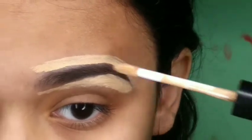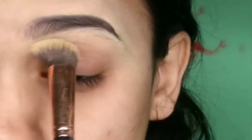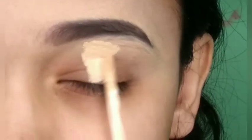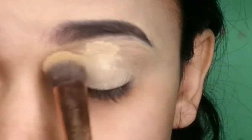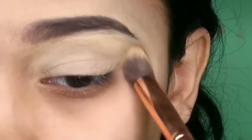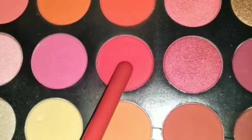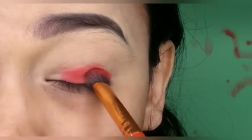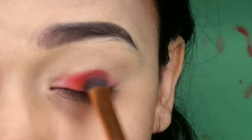I'll blend it with a buffing brush. Then I'm using the same concealer to create a base for the eyeshadow — I don't set it with powder, I directly apply eyeshadow with a dense brush. I picked a red color from the Beauty Glist palette and packed my entire eyelid.